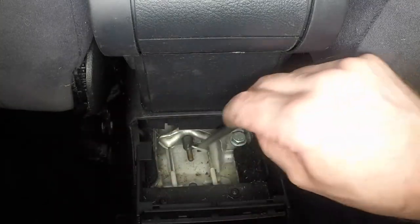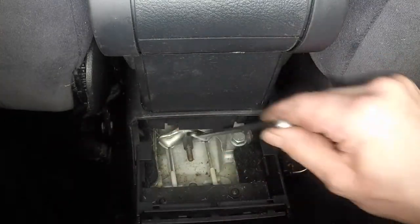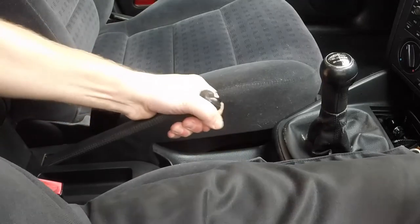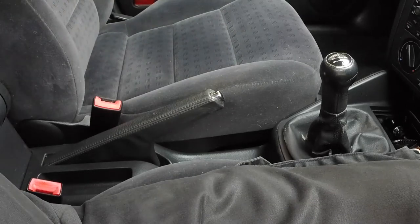Check that both wheels and discs rotate freely. Then check the adjustment by applying the handbrake fully and counting the clicks from the handbrake ratchet. There should be four to seven clicks before the handbrake is fully applied. If necessary, readjust.